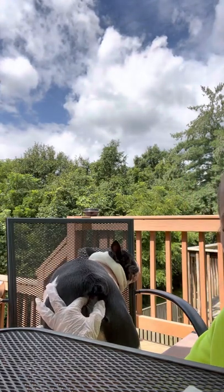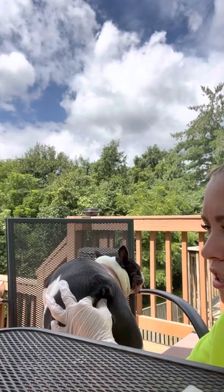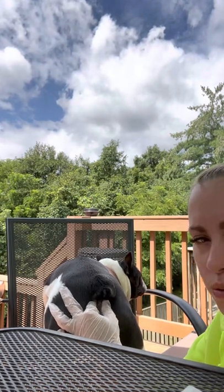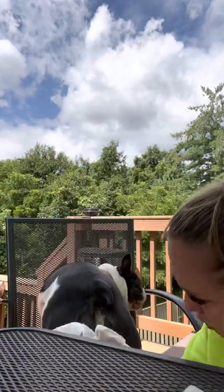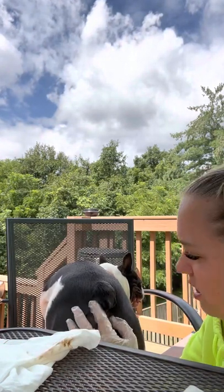Right here and over here is where the anal glands are. You're going to push about as hard as you would push on your eyeball to rub it. And you'll feel that stuff come out — that's why you have your wipes by you, so it's easy.